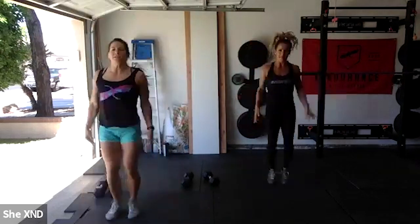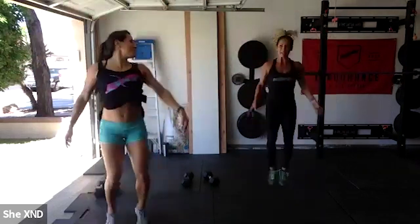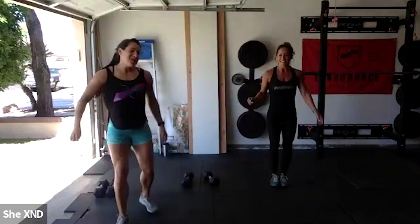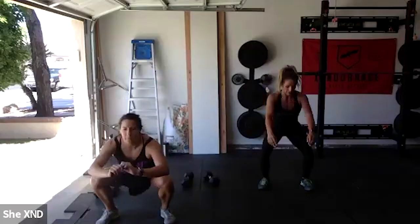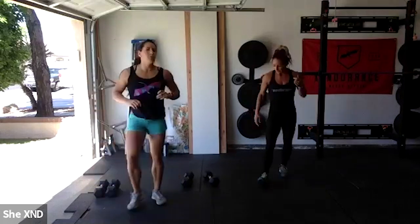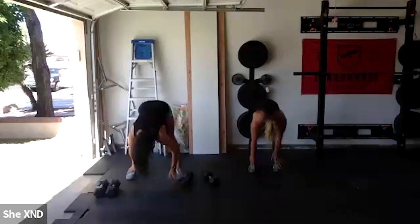Back into our 20 jumping jacks — get that blood flowing. Today's going to be spicy but fun. A little birdie told me we needed some upper body work, so we've got that covered. After jumping jacks, 10 air squats — as we get more warmed up, hopefully we can increase that depth. Then right into five walkout push-ups.